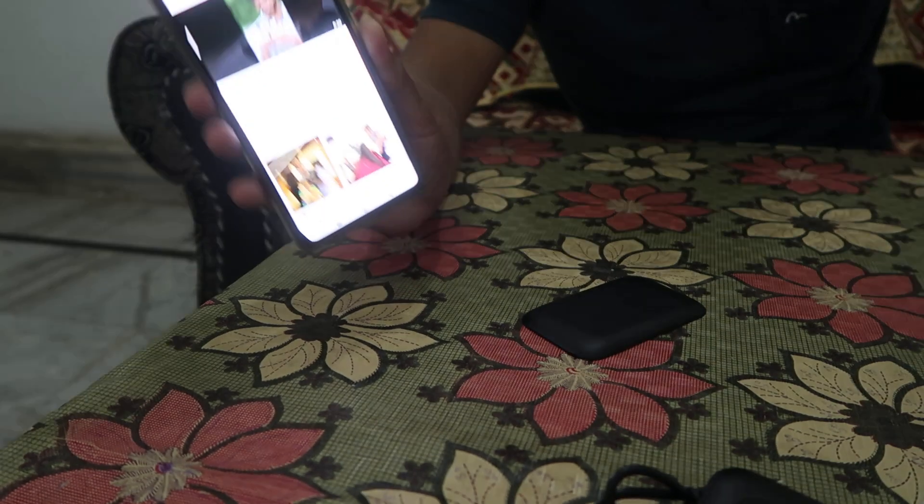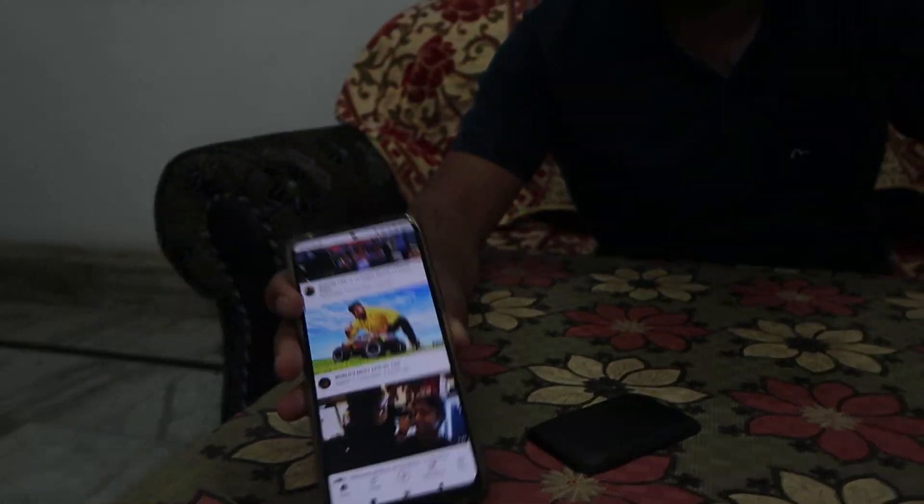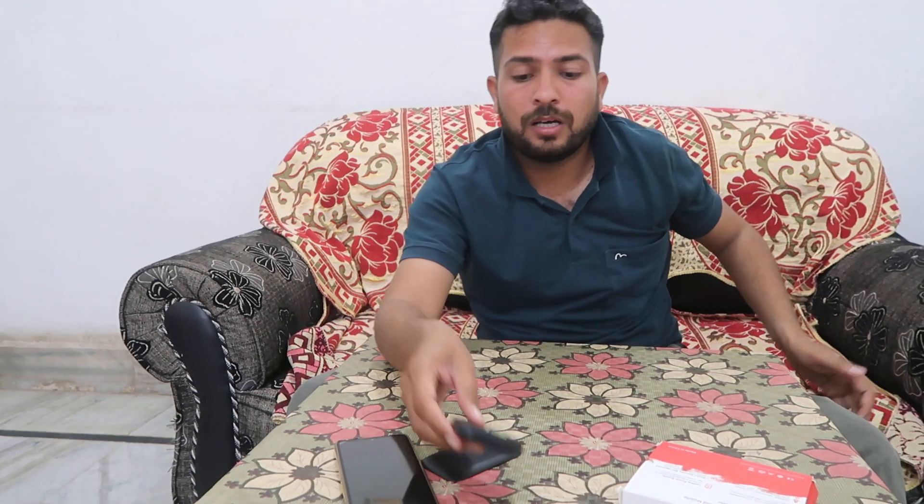This is the process — you can easily use your device. As you can see, the Wi-Fi is blinking, which means the device is connected. You have to charge it and use it. The battery lasts a few hours, which is quite good.